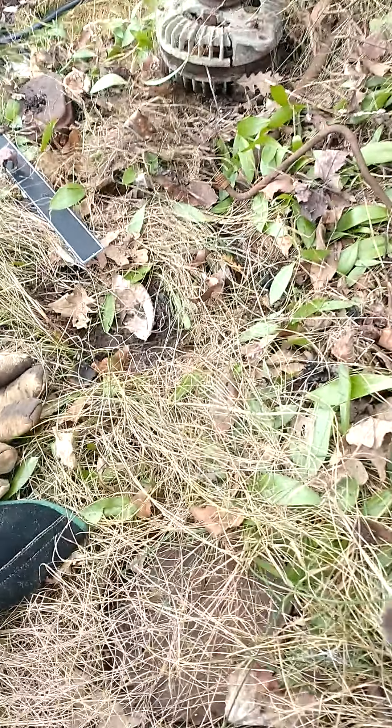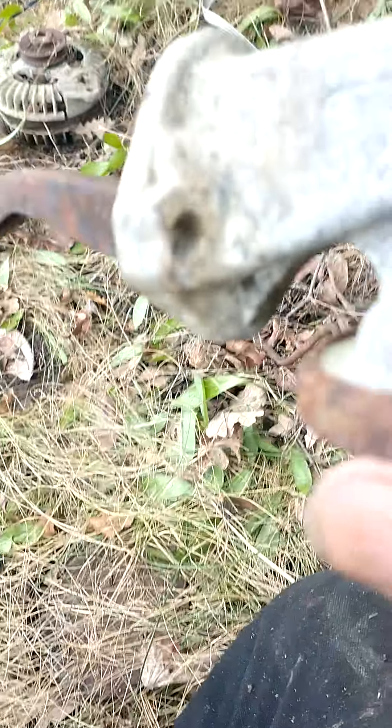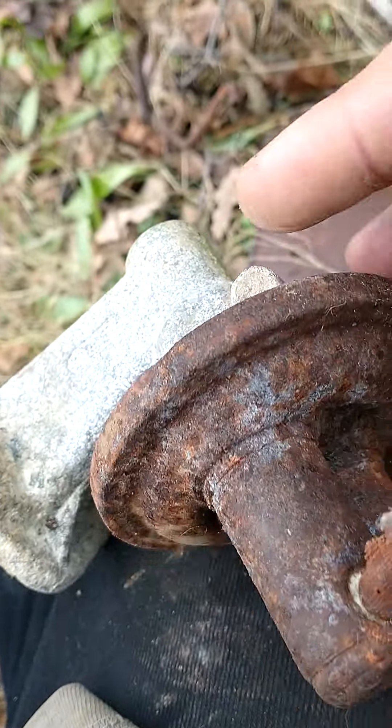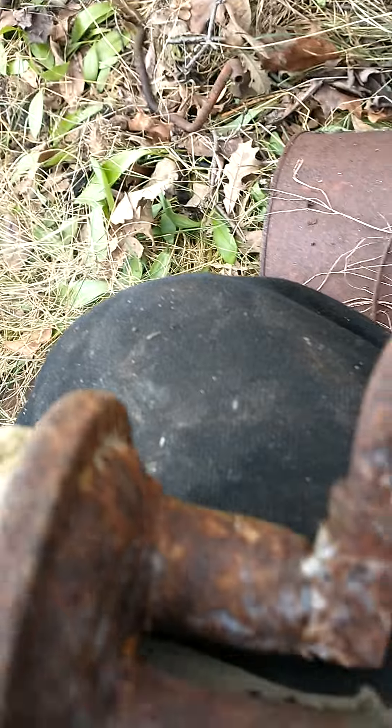Years ago they weren't in the fuel tank — they were on the engine. Basically there was a diaphragm in here; usually it was a shellac-coated piece of paper, almost like heavy cardboard coated in a shellac-type material. And then there's this arm here. This whole unit bolted to the side of the engine, and there was a hole in the engine block.